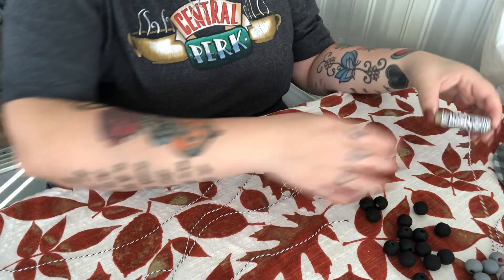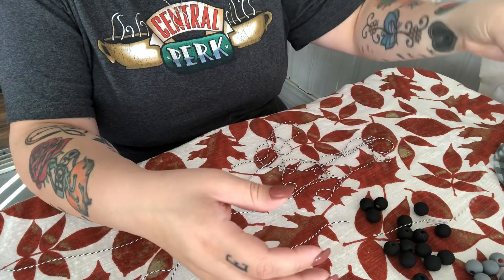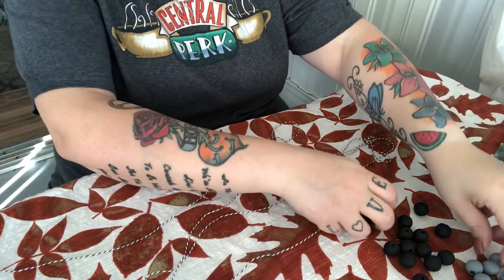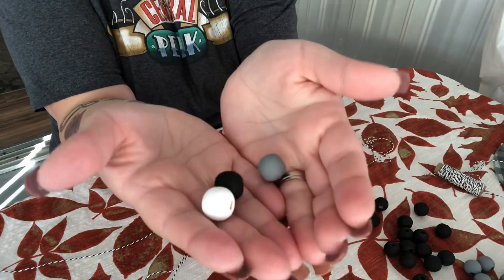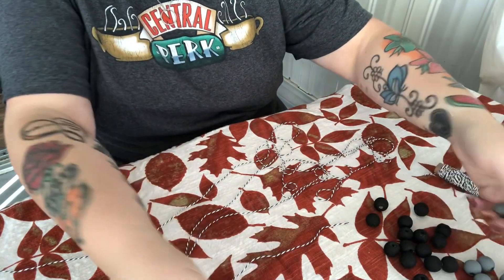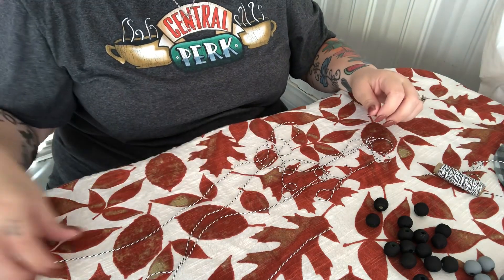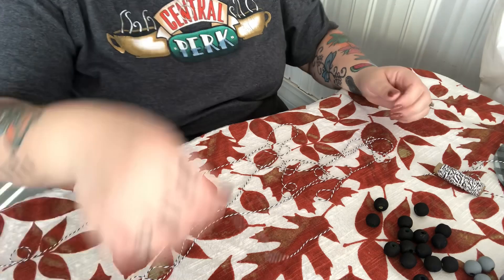Hey guys, welcome back to my channel. I'm doing a quick DIY video on my tassel bead garland. You're gonna need twine, string, or yarn, and beads — I had already painted these beforehand. You'll also need some scissors. I used 16 of each color of bead; you can do less or more, however many you want.